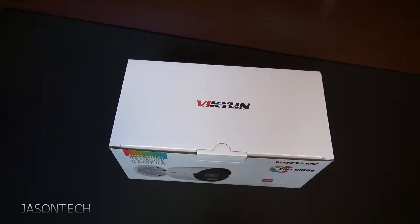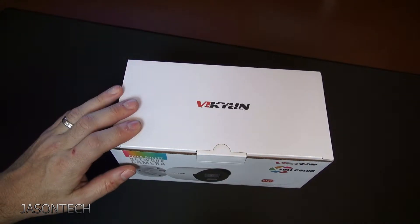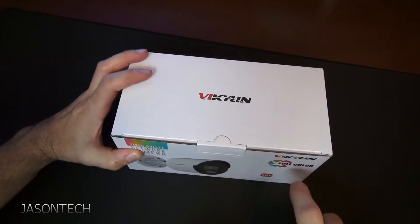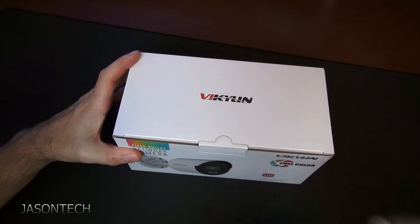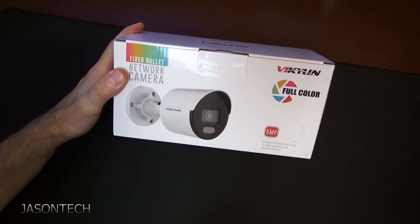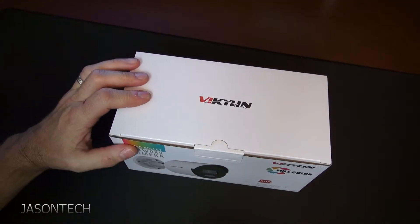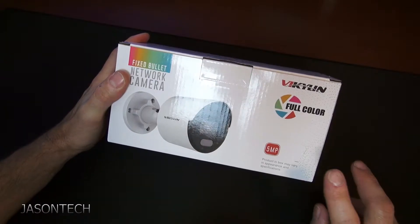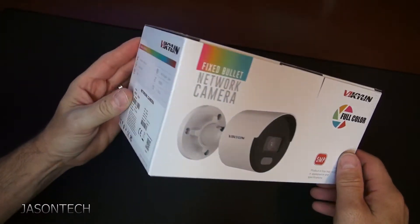Hey everyone, welcome back, I'm Jason, and in today's video we're going to unbox and test the new full-color Vicklin security camera. This is the bullet style 5 megapixel, so we're going to unbox it and test it out. I'm actually looking forward to testing this one out — I always like cameras that show full color at night.